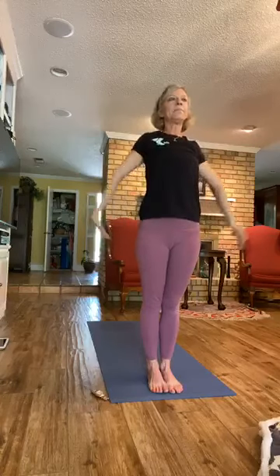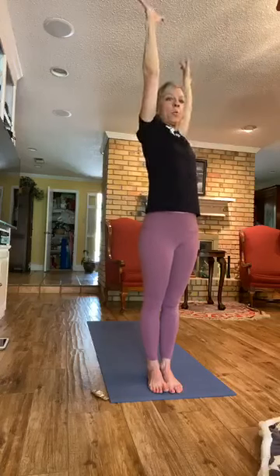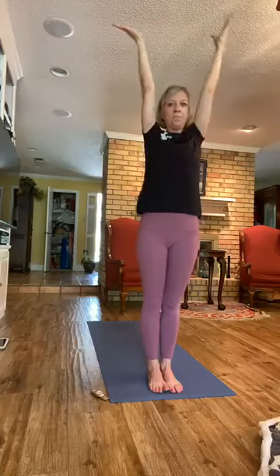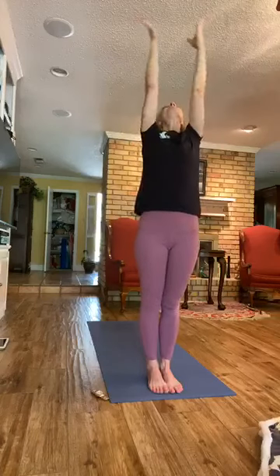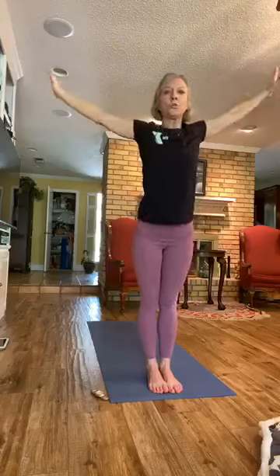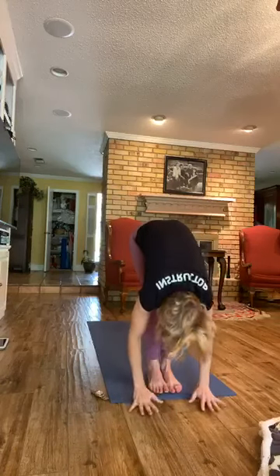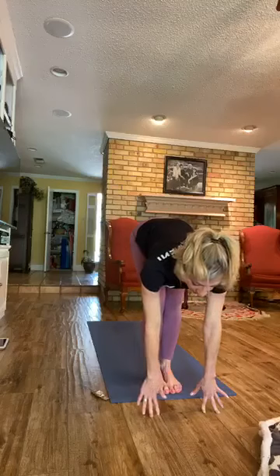Gaze forward, and on the exhale we're going to twist over to the right — spread the arms out. Inhale, come back to center. On the exhale, twist left. Inhale, center. Gazing up. On the exhale, swan dive — hinge from the hips and bow. Relax the head down. On the inhale, come into a halfway lift, draw the shoulders back away from the neck.